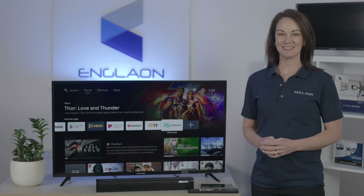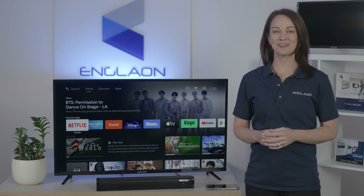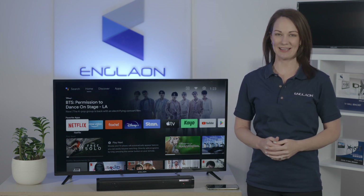Hi, I'm Yasmin from Englund. No remote? No problem. Now you can use your smartphone as your virtual remote for Englund X70 series Android TV.